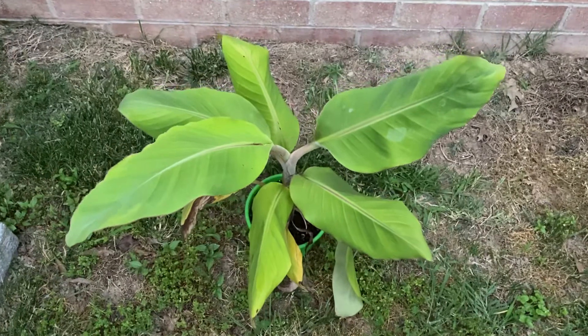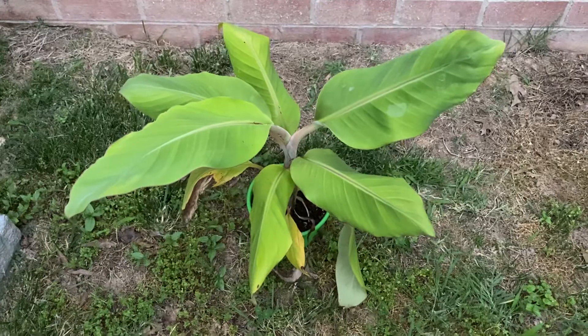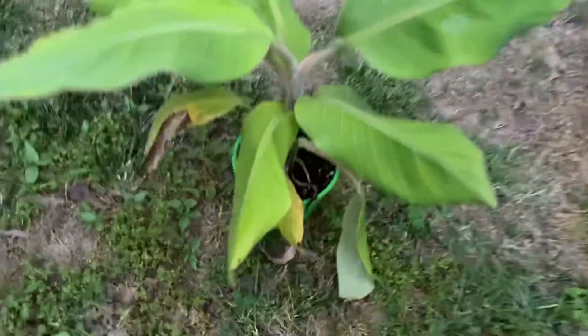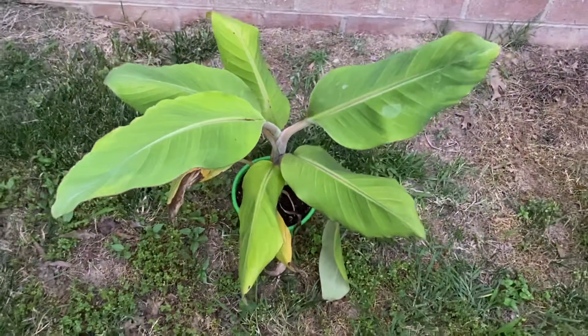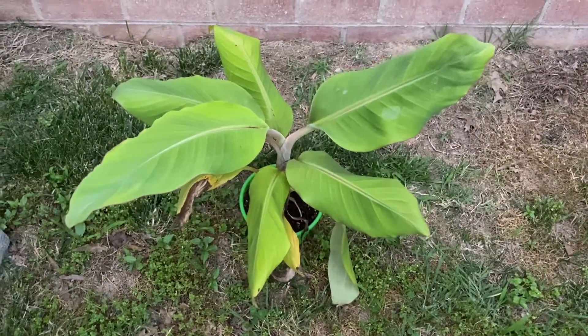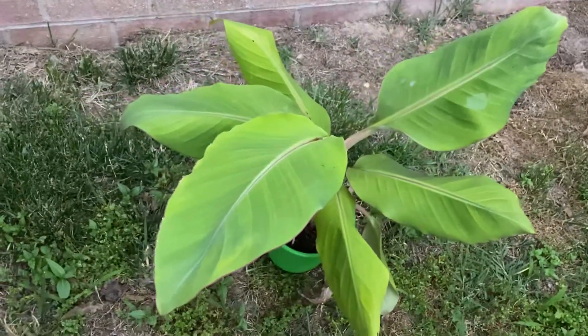So here it is. It's been doing pretty good. When I first got it, it only had two leaves on it, and now as you can see it has grown quite a bit. It has definitely outgrown the pot, as you can see, and it needs to go in the ground. I'm going to plant it in the ground somewhere. I just need to find space for it, but overall it's been doing pretty well.